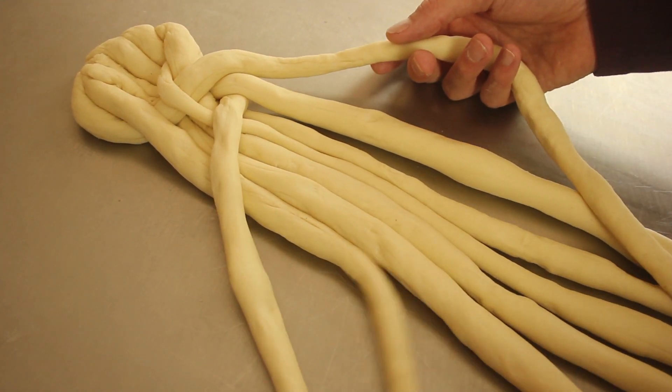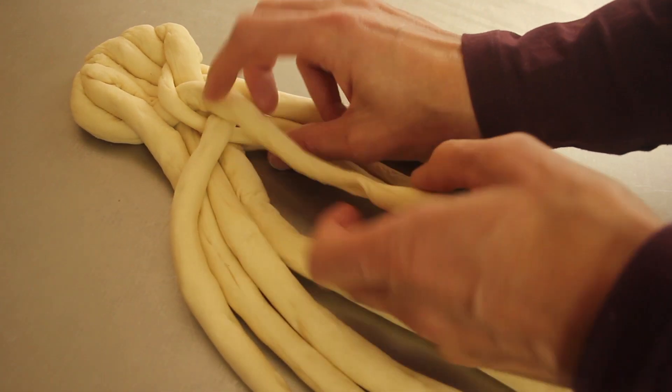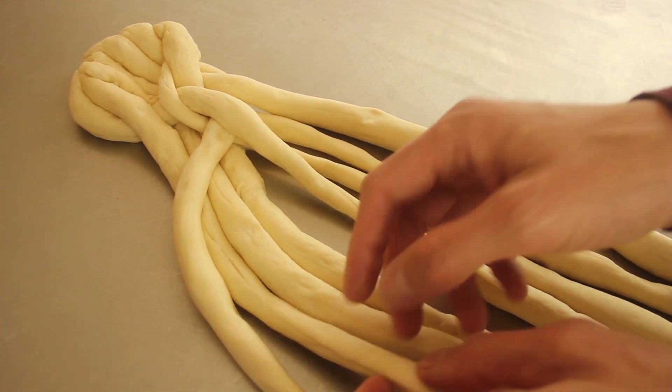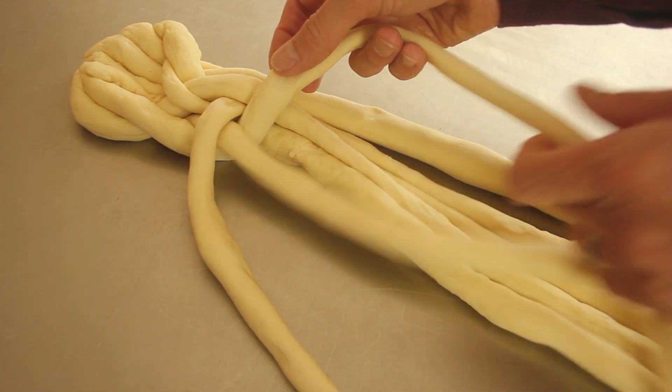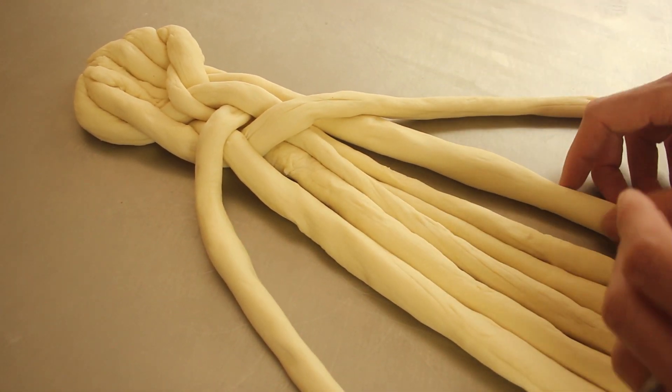So eight over five. Two under three, over eight. It looks a bit of a mess at this point — keep going, it's going to be worth it.